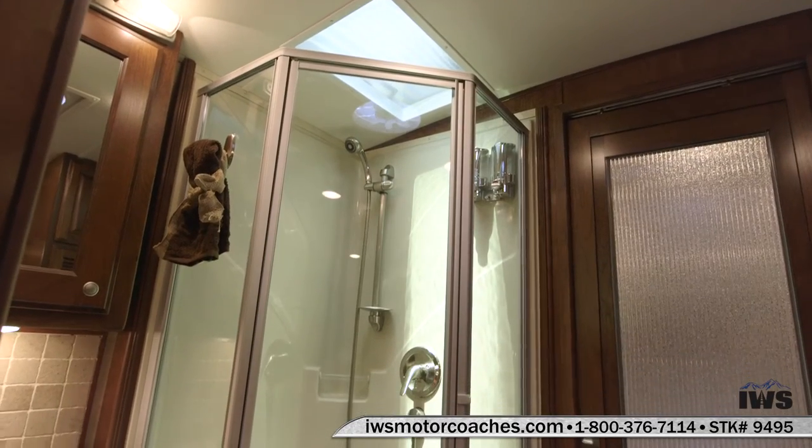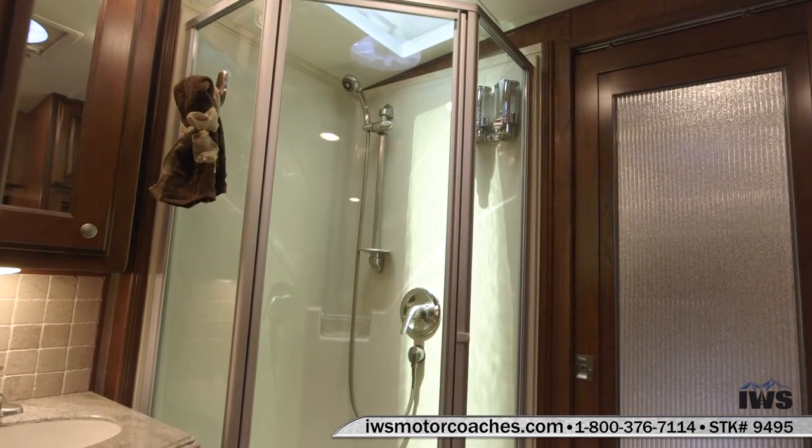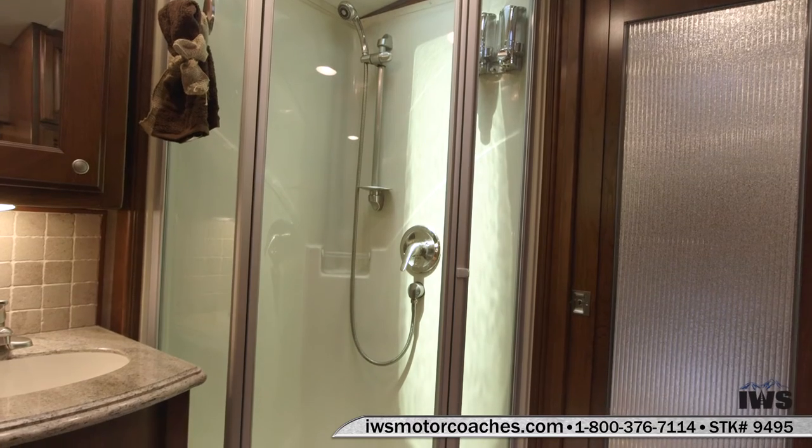Real nice shower in this. I'm six foot. I would have no problem taking a shower inside of this shower right here.